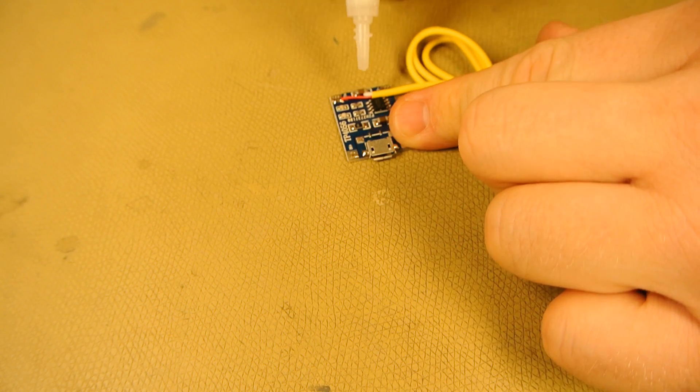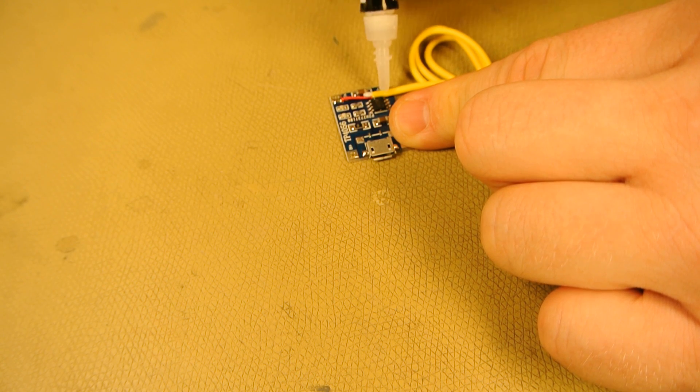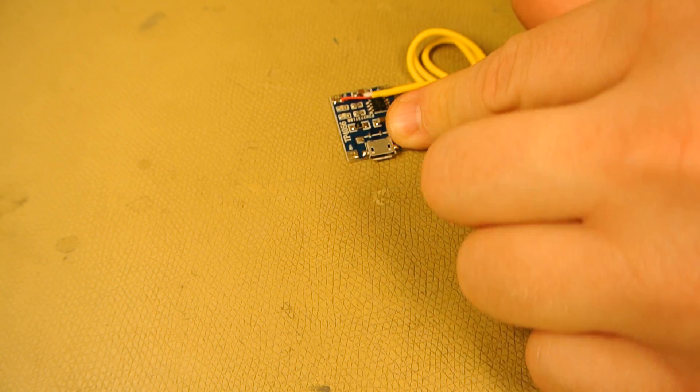I would suggest that you glue down the wires when you're done soldering, so you don't break the solder joint. And that's your charger done.